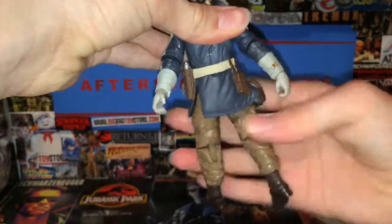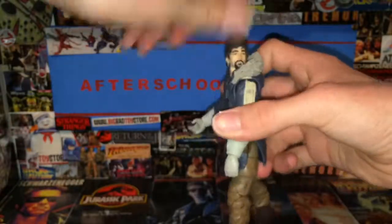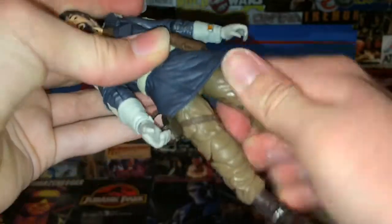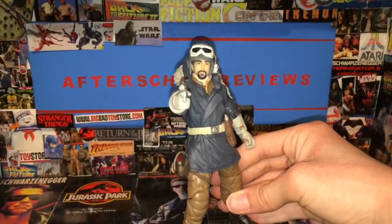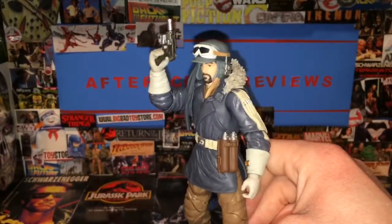One hand goes up and down and the other goes forward and back — I'm not sure why they do that differently. There's a waist swivel, an ab crunch, and the feet go forward and back because of the rubberized material. The knees are double-jointed so you can get a nice bend, and they swivel up there too — they go out and there's a cut swivel. My joints are really tight so I don't want to break them. The feet pivot and go forward and back. Here are some poses — pose one, two, three, four.